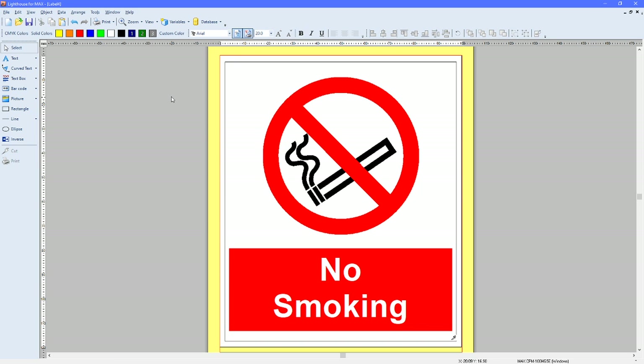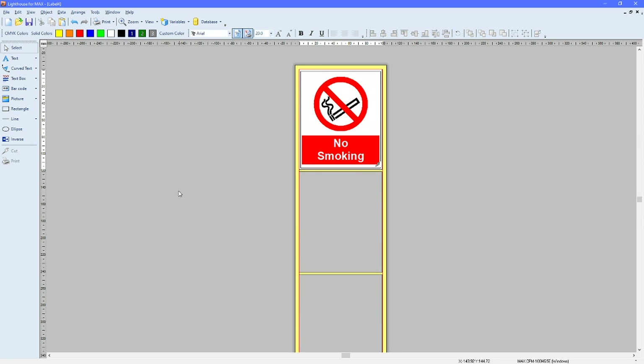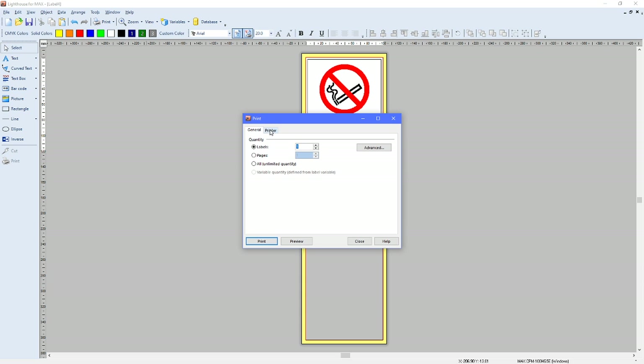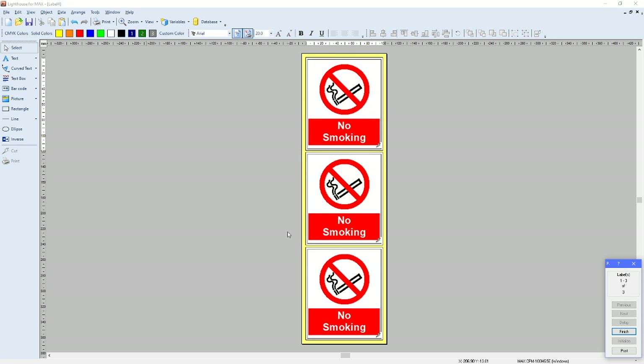Because I increased the rows to three — if we zoom out slightly using the zoom key, or hold down Ctrl and use the scroll wheel — you can see we've got one label and two grey ones. If we go to File and Print, here you have Labels and Pages. Because we're printing a batch of labels, you want to select Pages and make sure it's set to one. Check we're printing to the correct printer, and click Preview — you'll notice all the labels turn to the same as the first one. If you're happy, simply click Print.